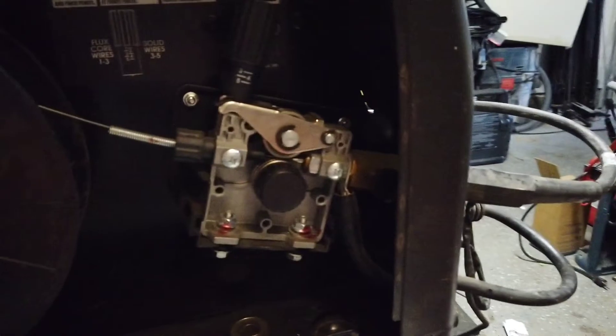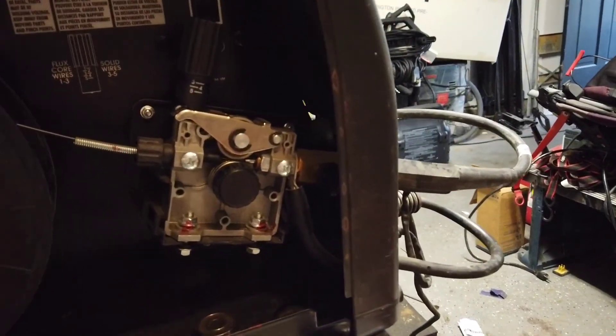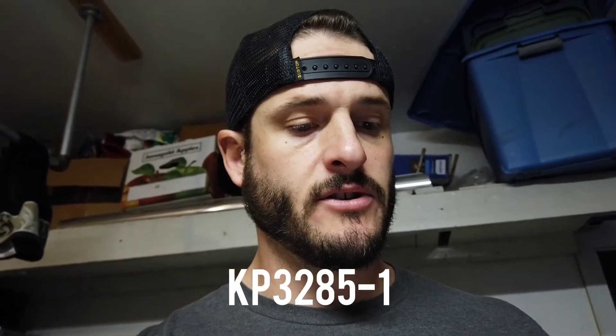I'm telling you, it's gonna help your welding — flux core, even standard MIG. It's going to feed consistently and grab that wire very nicely, forcing it through your gun at a consistent rate all the time. I'll put a link in the description. The part number is KP3285-1 — that's the one that works specifically with the LE 31MP and the 40MP. The LE 31 and the 140MP are basically identical machines. Go ahead and pick that thing up — I swear it'll help in every way. If you like the content, don't forget to hit that like and subscribe button. Later, guys.